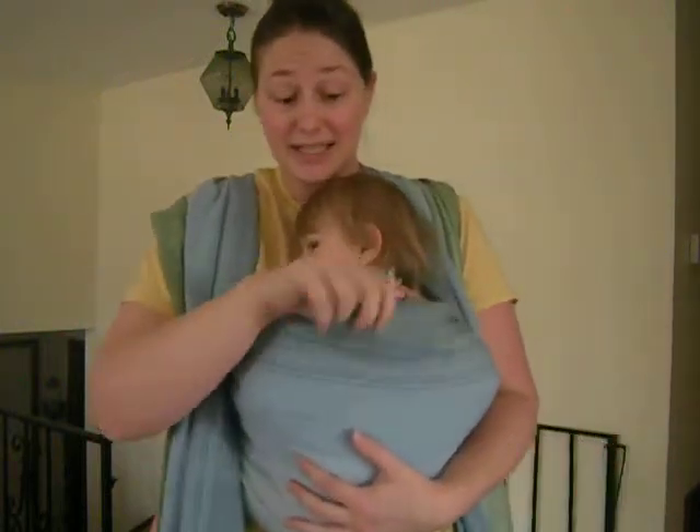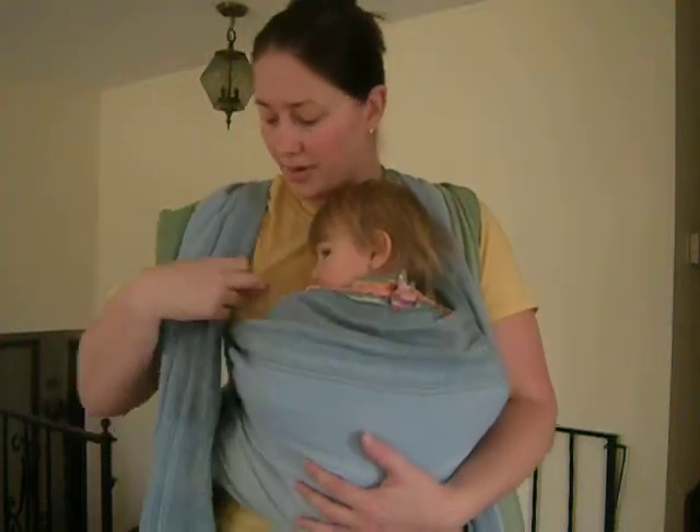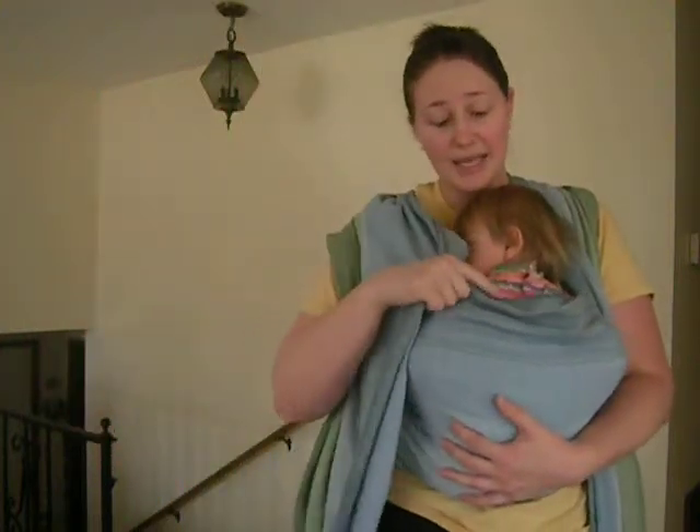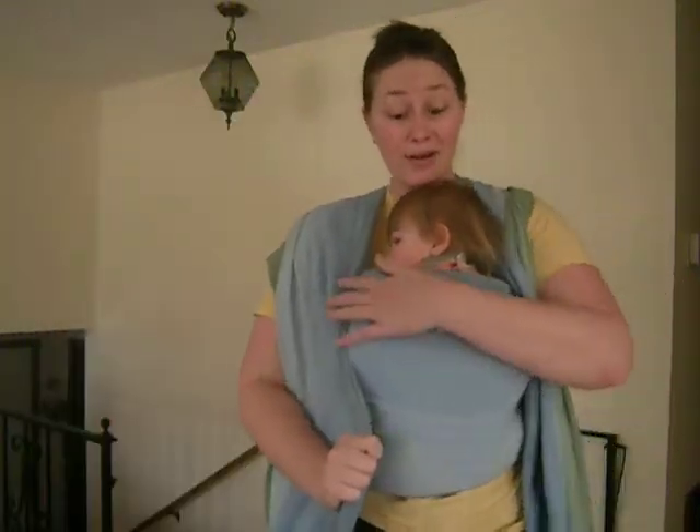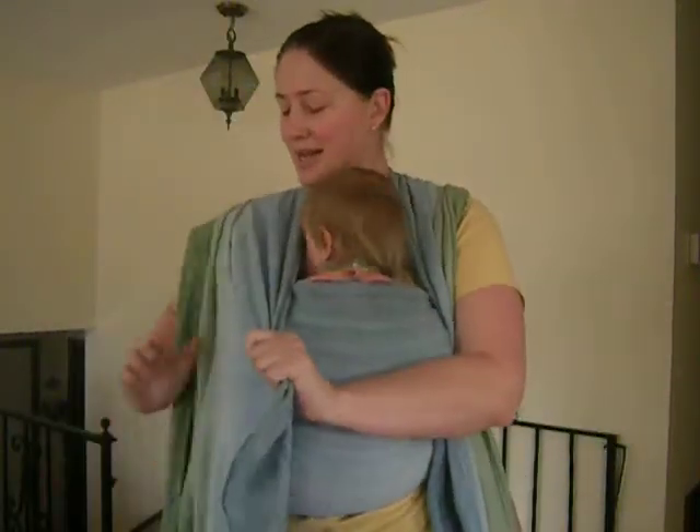Now you'll see this rail is loose and floppy — that's not going to work for you. So you need to take that same side — this is the blue side — and snug it up. Do you see how much it already took out?